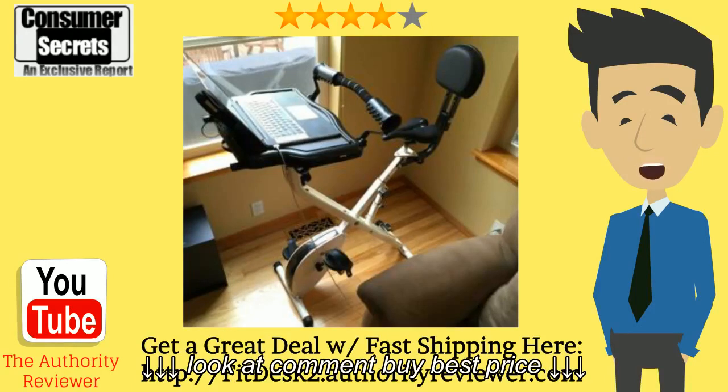It can help you burn a lot of calories and get great fitness in while you're at home just watching TV, working, or reading. If you want to get a great deal on the FitDesk 2.0 with fast shipping, go ahead and click the link in the description box below this video. Hope you've enjoyed this video — thanks for watching.